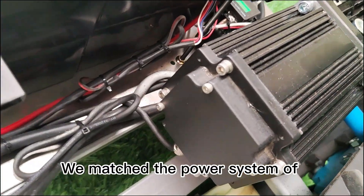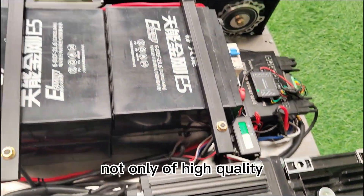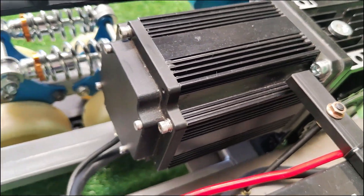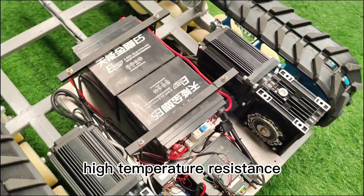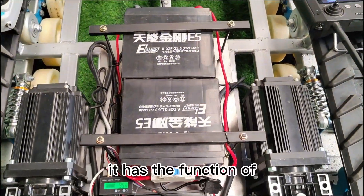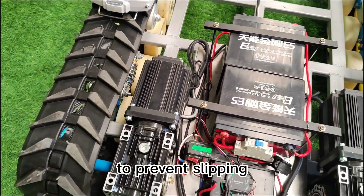We matched the power system of the Remote Control Lawn Mower VT-LM800, which is very mature — not only high quality but also of very long service life. The servo motor ensures high torque output, high temperature resistance, and precise synchronization on both sides via the professional controller. It also has the function of electronic braking on ramp stops to prevent slipping.